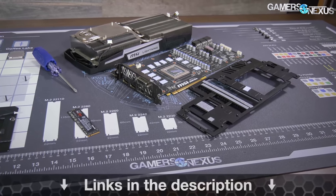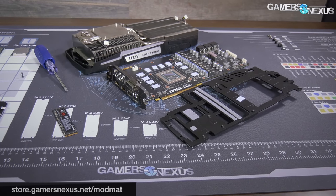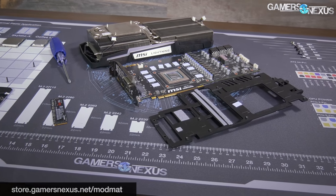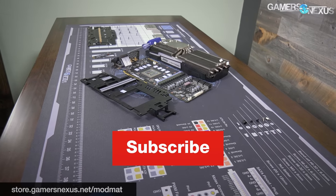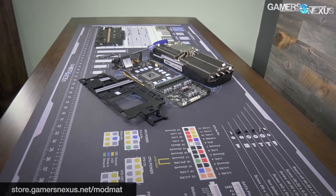We'll have a video series on that, so subscribe for that. As always, you can go to store.gamersnexus.net to pre-order our brand new ModMat that we've been working on developing, or go to patreon.com/gamersnexus to help us out for smaller contributions. Subscribe for more — thank you for watching, I'll see you all next time.